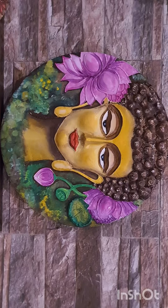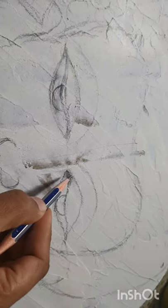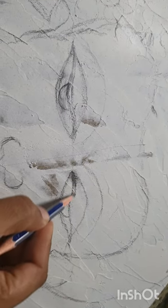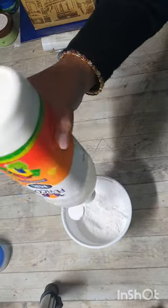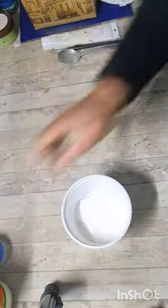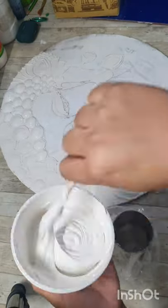Hello everyone, today I'm going to walk you through the process of making this beautiful Buddha painting. I made a sketch on a surface which I primed with my homemade gesso paste, then I took Fevicol MR and ceramic powder.